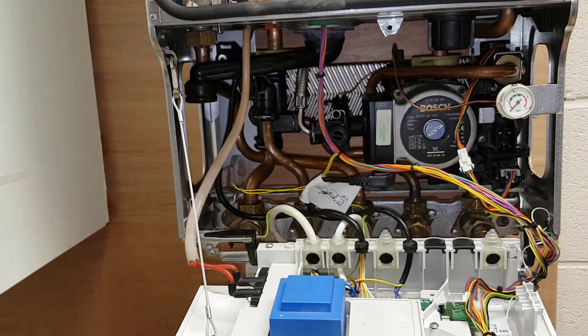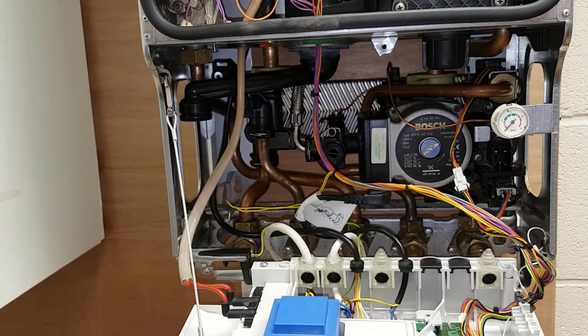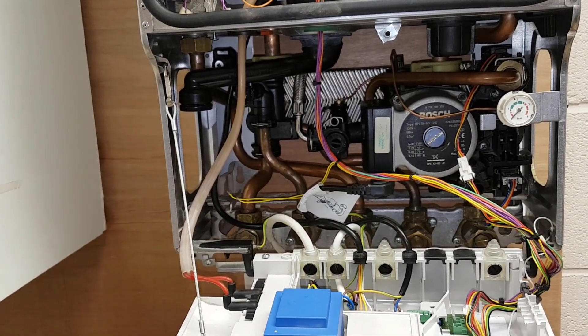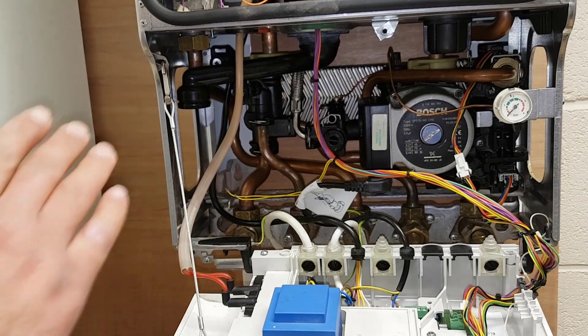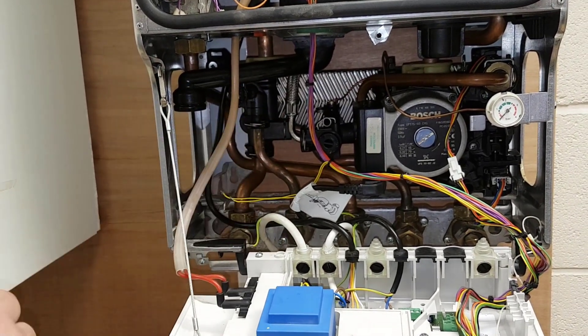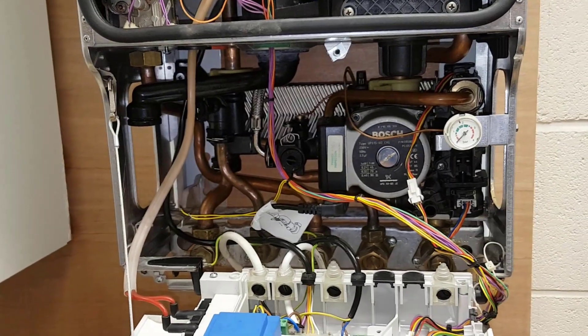Then what are you going to do next? Then I would open the gas, because we disturbed the gas. And then what will you do with that? Once the gas is open, I would spray it with LDF to make sure there's no leaks. Good.